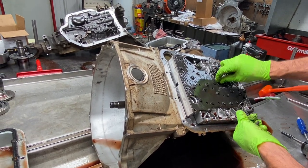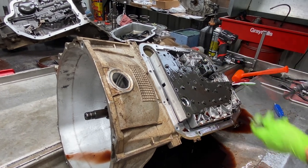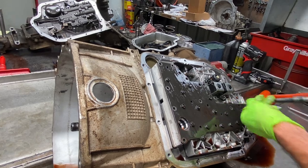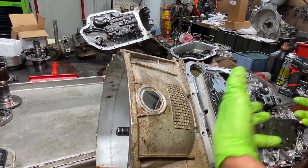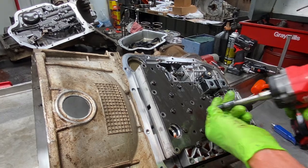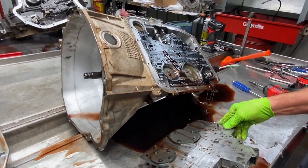I can't even believe how hard it is to see with one contact out. My right eye is blurry. I use my contacts just for close-up vision when I'm working on trannies, or when I'm in my race car so I can see my dash really good. I don't like wearing my glasses.